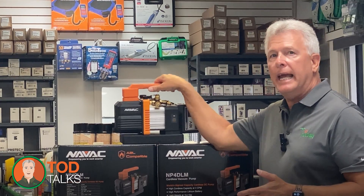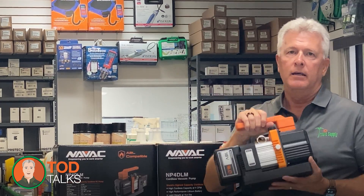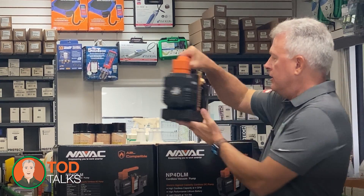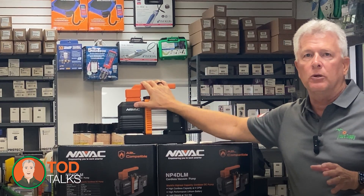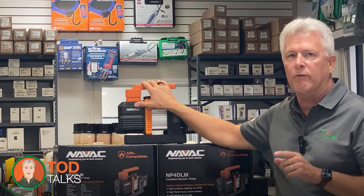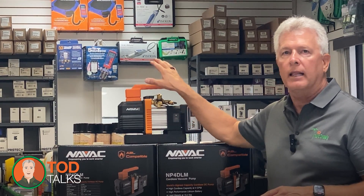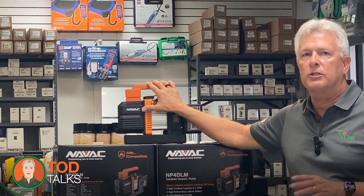Weighing in at just 8.4 pounds, this pump is incredibly lightweight, making it easy to carry around — even up a ladder or into an attic. This is especially beneficial when you're dealing with rooftop units or hard-to-reach areas where every pound counts. The portability of the NP4DLM doesn't compromise its performance, so you get the best of both worlds.